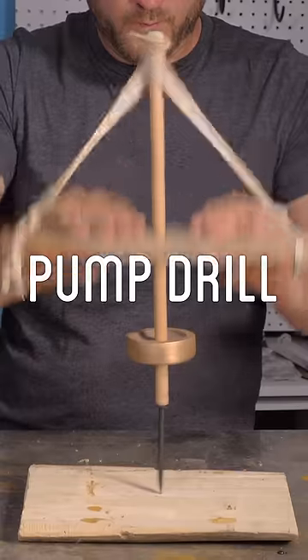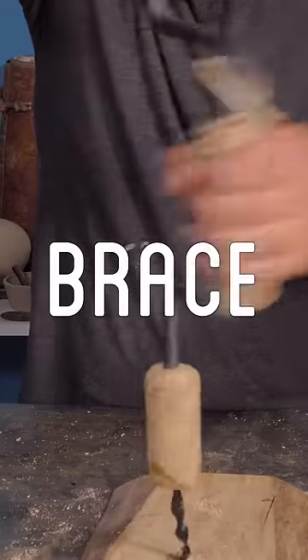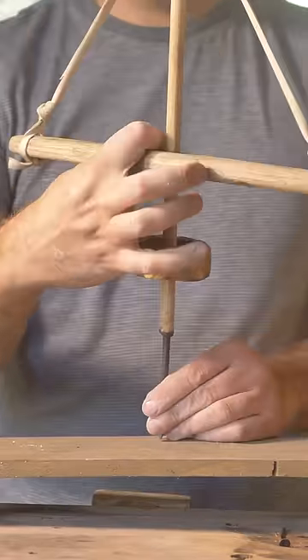In my last couple shorts, I built some early forms of drills — the pump drill, the auger drill, and the brace drill. After making them, I was curious which one was actually the most effective and best option out of the three. So I got a board and put them each to the test.